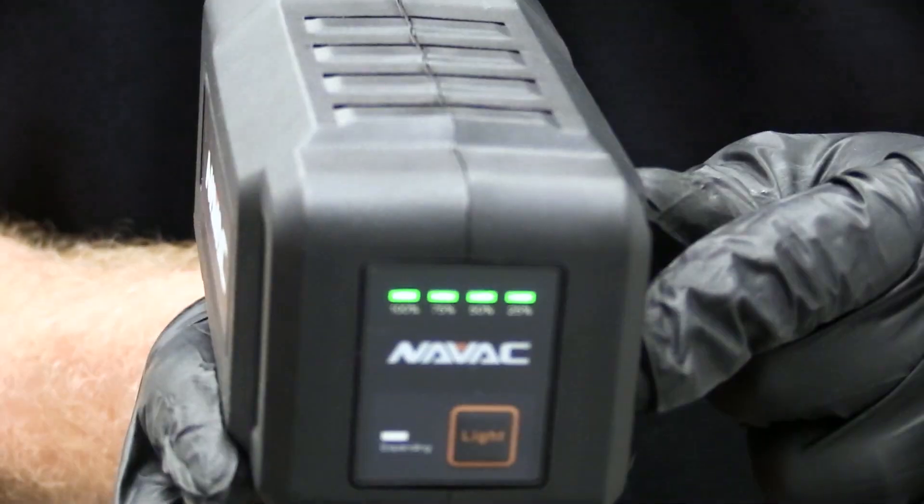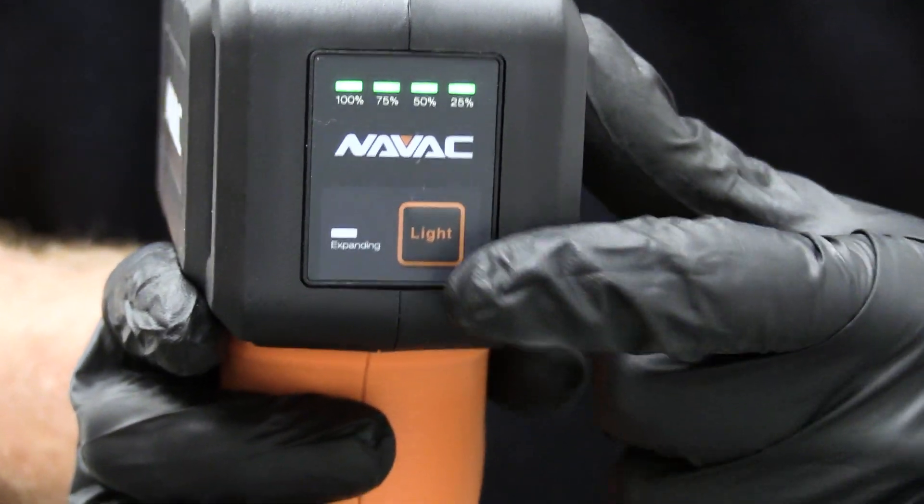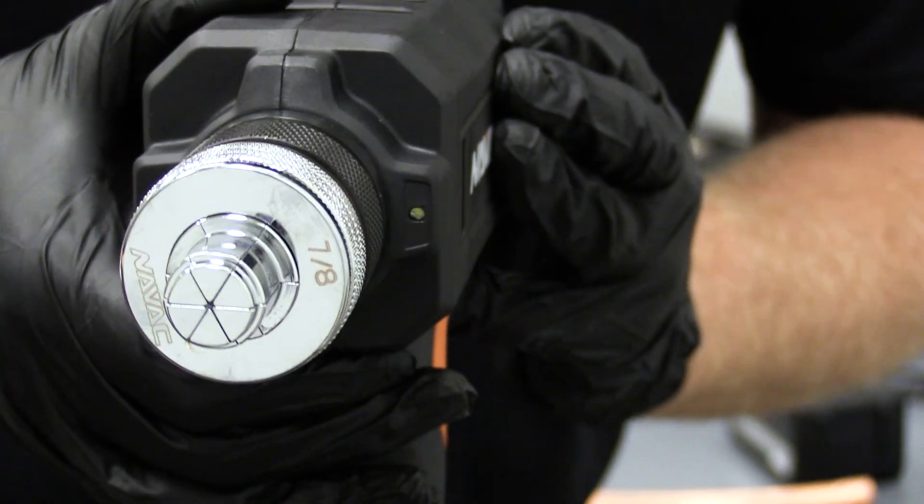You can also see the battery percentage on the back of the tool. It also has a built-in light for working in dark areas.